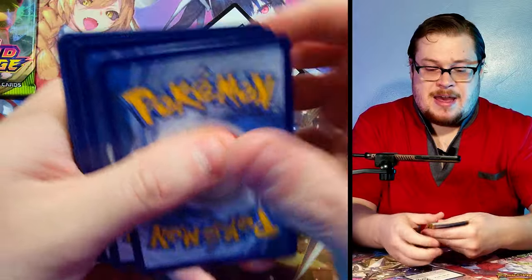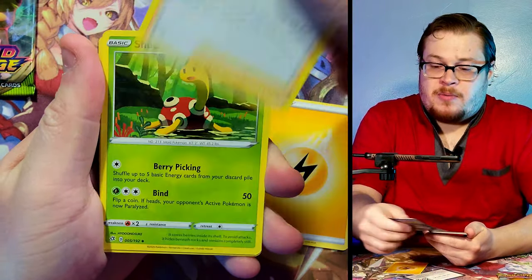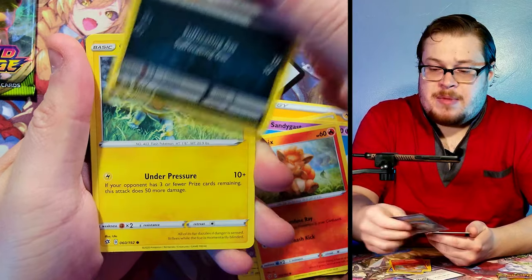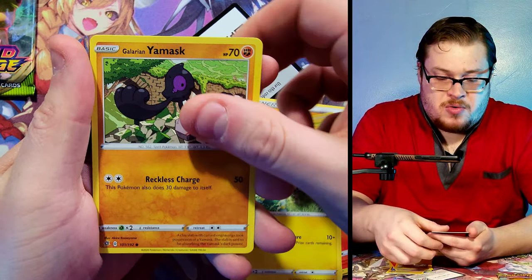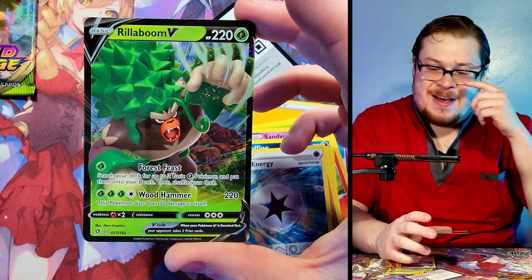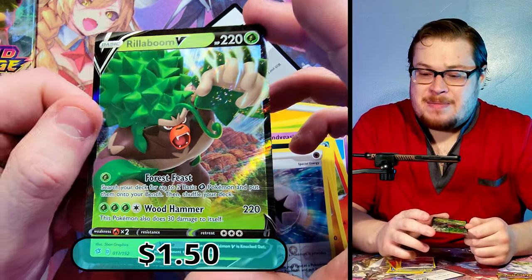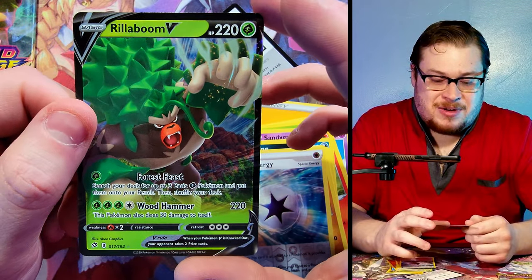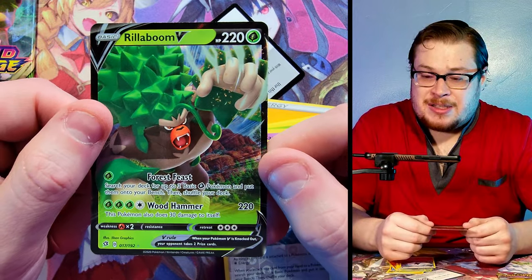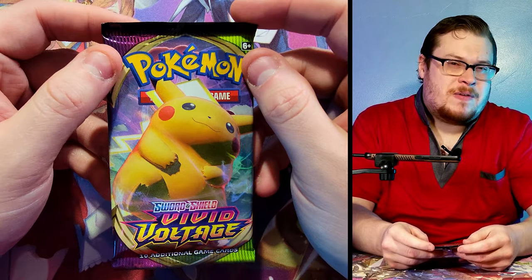Rebel Clash - here's a code for you guys. I'm not super familiar with this set - you can get Milo I guess, the full art trainer. I'm not familiar enough with the set to know who to go for. We got Capture Energy... oh, Rillaboom V! Hell yeah, I love Rillaboom! I think I have this V card actually because I got a lot of Rillaboom cards from eBay, but I'll take it - that's sick. One of my new favorite starters, from the Galar region. Really cool starter, I like this guy.